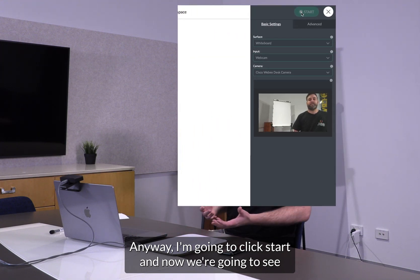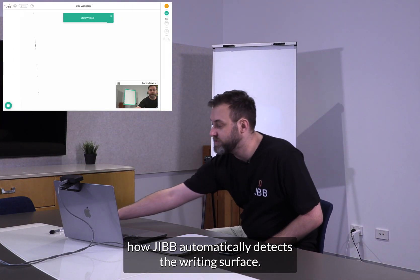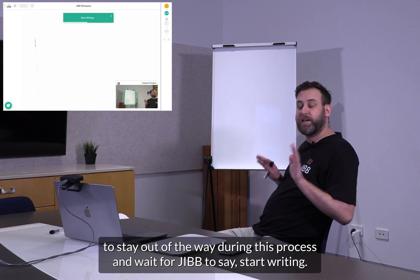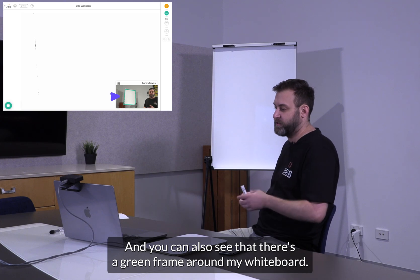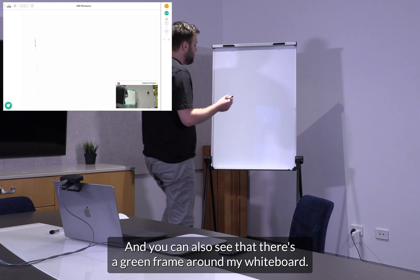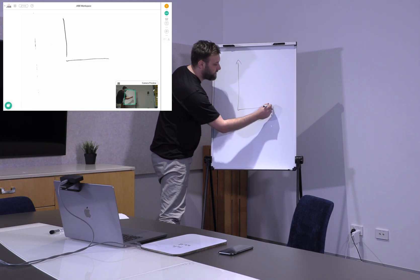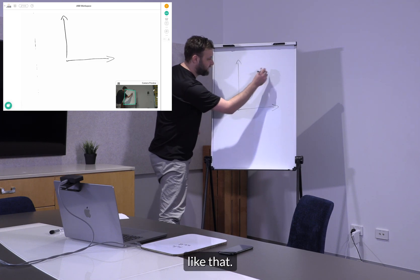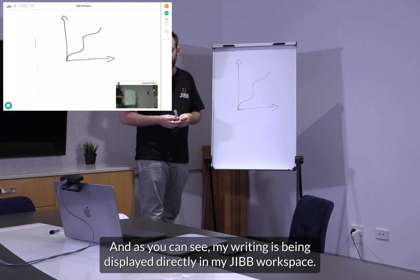I'm going to click start and now we're going to see how Jib automatically detects the writing surface. It's a good idea to stay out of the way during this process and wait for Jib to say start writing, and you can also see that there's a green frame around my whiteboard. So now I'm going to start drawing like that and as you can see my writing is being displayed directly in my Jib workspace.